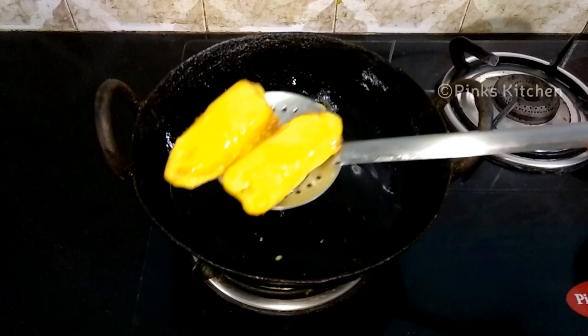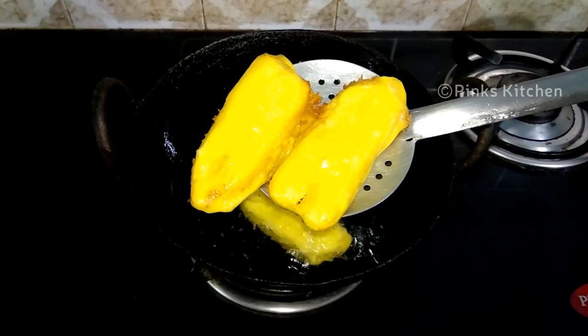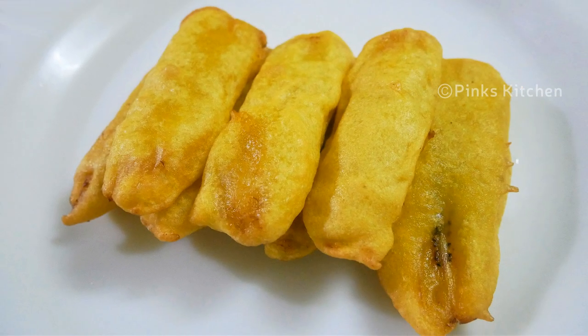Serve it nice and hot with a cup of tea and enjoy with your family and friends. Very easy, quick and delicious recipe. Do try this recipe at home and write back to me with your feedback. I'll meet you all with another interesting recipe. Until then, bye friends.